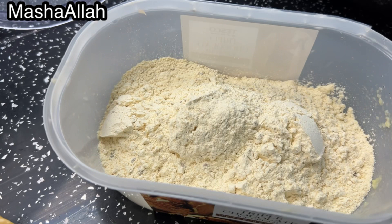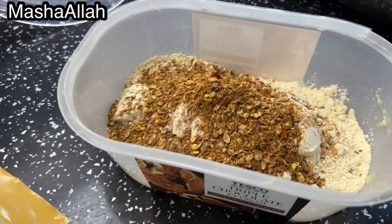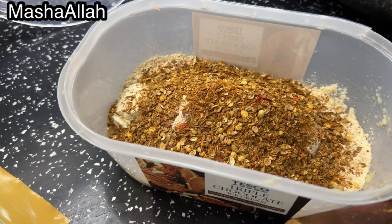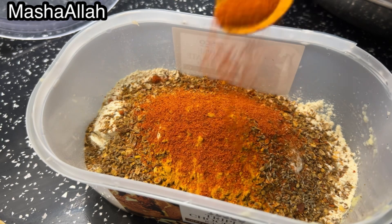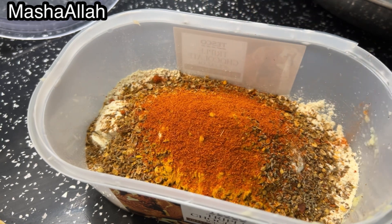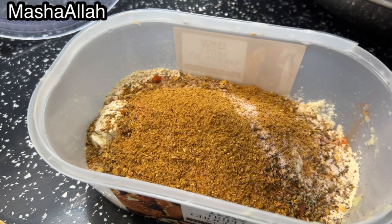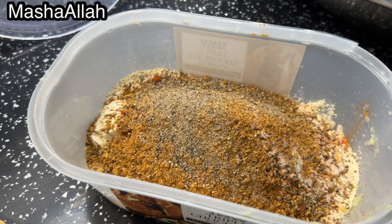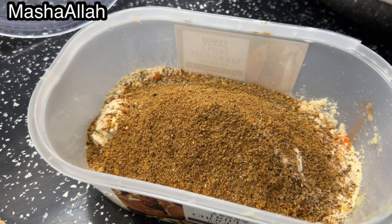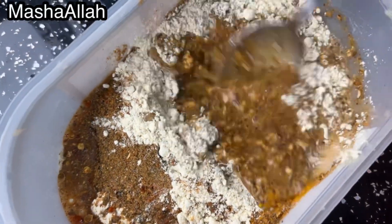I add 3 tablespoons heaped of spice mix — and this spice mix recipe is also on my channel. I also add half a teaspoon of crushed spice, or 1 teaspoon if you prefer — it is totally up to you. I add 1 teaspoon of sauce and warm masala. I like it spicy so I add more spice. I also added a spice I forgot to show earlier.